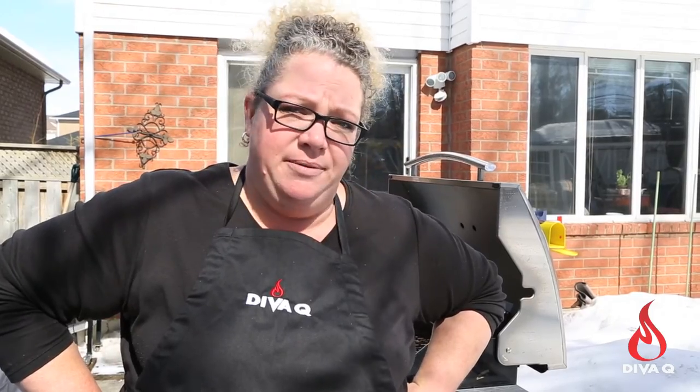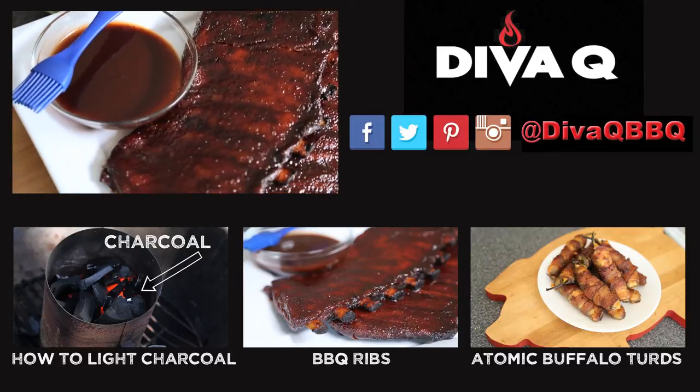Grill safety is number one. Subscribe to this channel for all that great barbecue goodness.